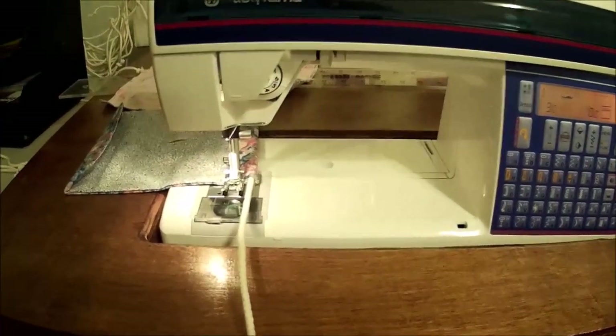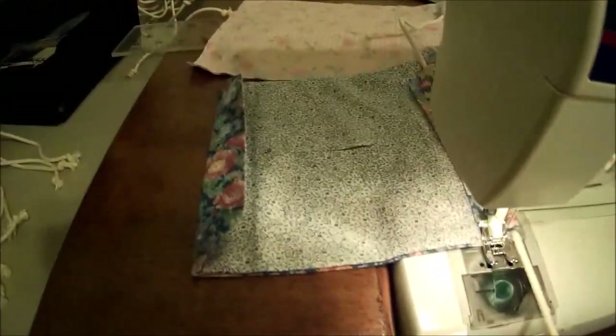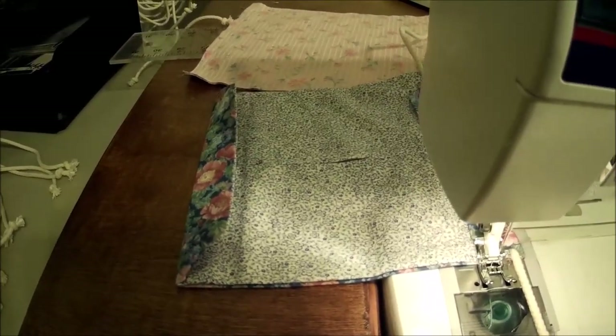I hope that helps. I'm going to finish making my masks for the nurses. Thanks for watching. Bye.